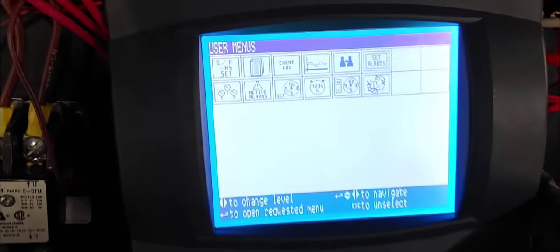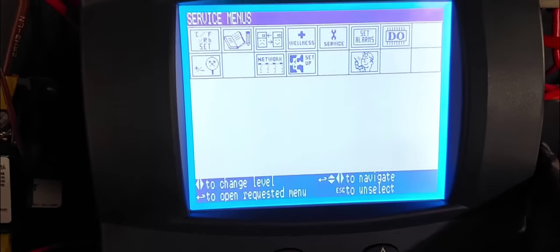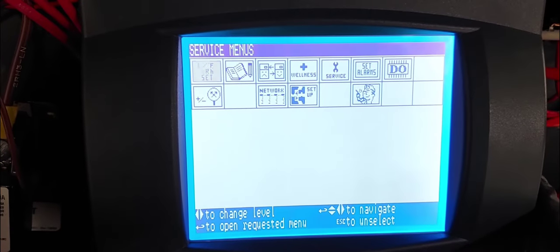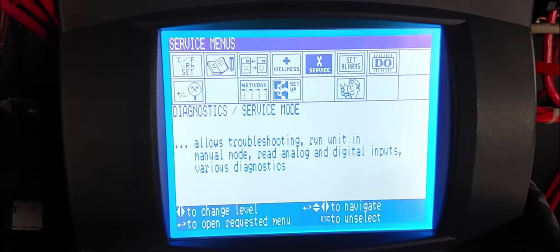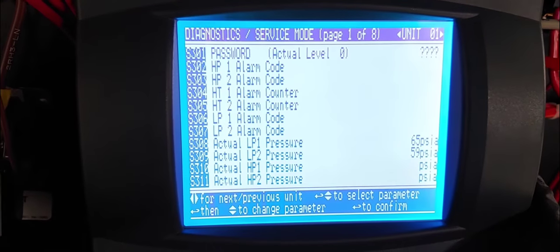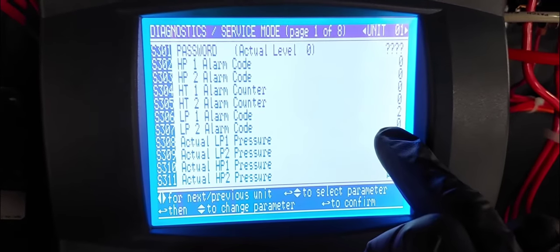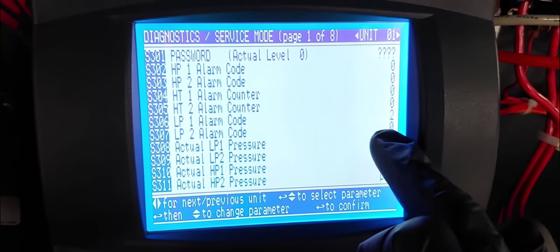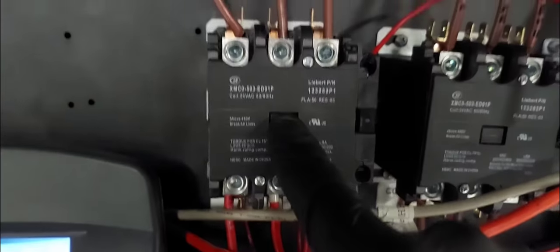Let me go into the service menu. Now I'm going to have to go into the schematic, the wiring diagram, and start checking things. We can see that compressor number one is running — that's the back pressure there. This is compressor number one contactor, and compressor number one is running fine.